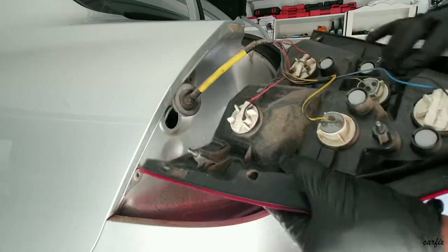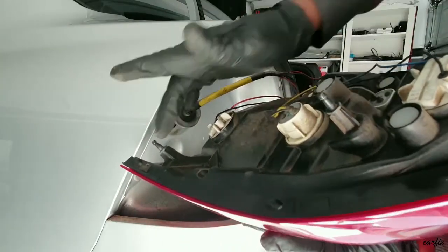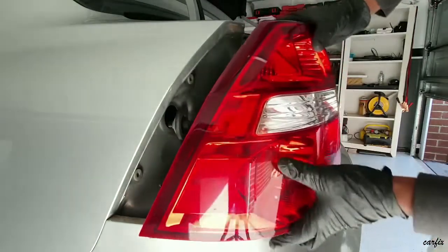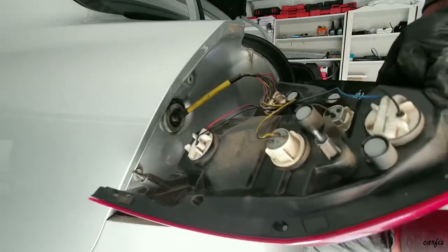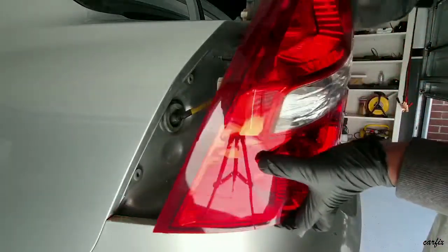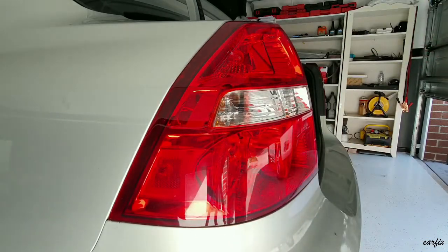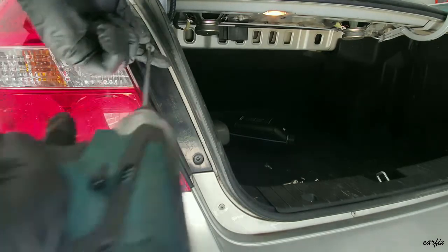Line up the two notches in here, then line up that one and that hole. Make sure the wiring connector is okay — no wire damage, no wire broken — everything okay, line up, then put it back together with all the screws.